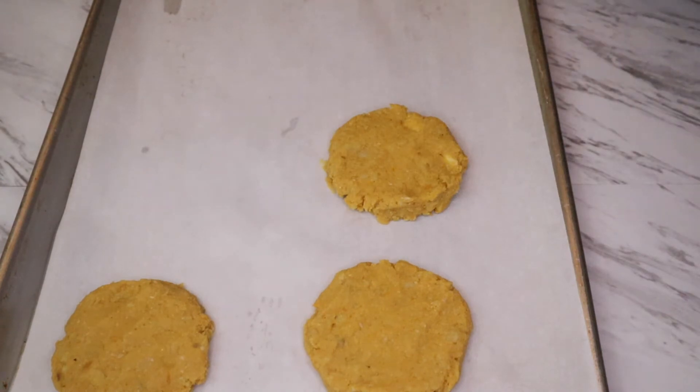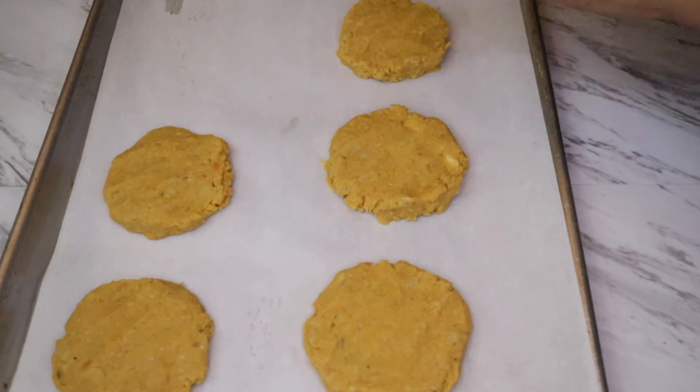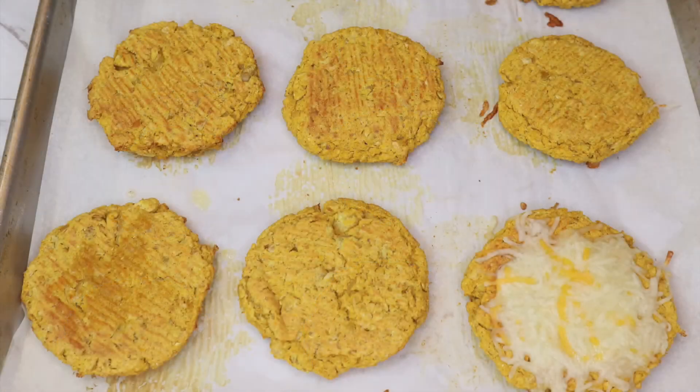Bake them at 350 degrees Fahrenheit for 20 to 25 minutes. After 10 minutes, make sure to flip them so they get baked from both sides evenly. Our chickpea patties are ready — they look so good, like chicken patties, but they are fully vegan!